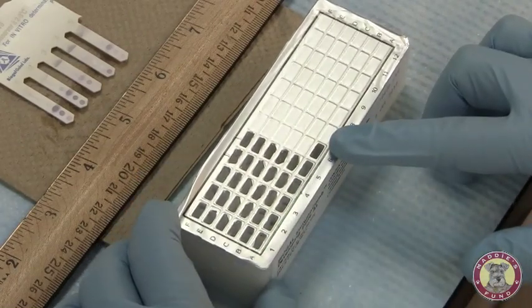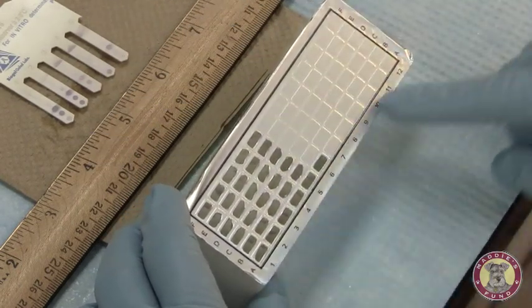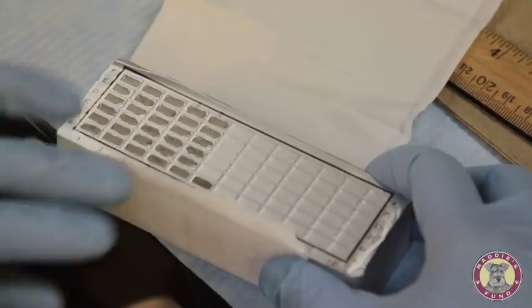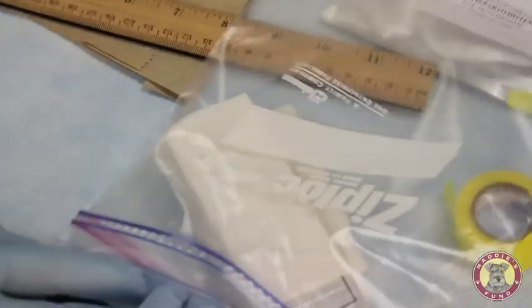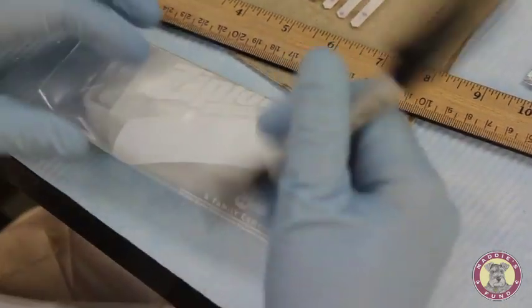Since we have not utilized all of the wells available on this plate, we can seal them and store them at refrigerator temperature, or 4 degrees Celsius. Each reaction plate can hold up to 12 samples. Since we've only run half of the plate, we will reseal it and store it. Using a piece of tissue from inside the box, I'm going to wrap the plate, store it in a resealable bag, and then label it with the date and my initials.